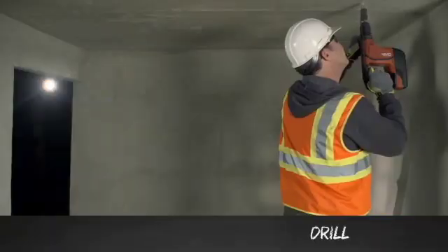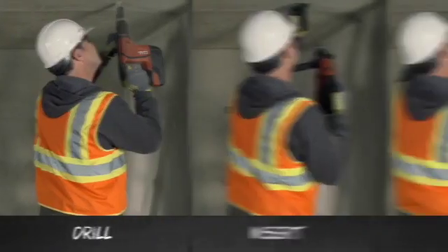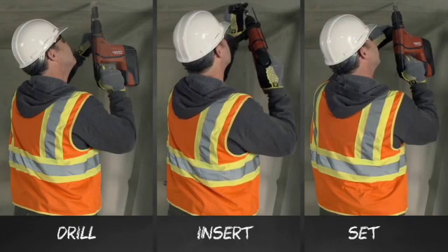Here's how it works. You drill a hole, insert the anchor, and then set the anchor using the same tool. This completely eliminates the need for a two-pound sledgehammer.